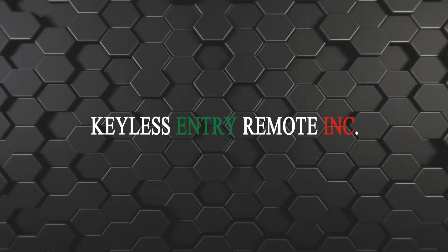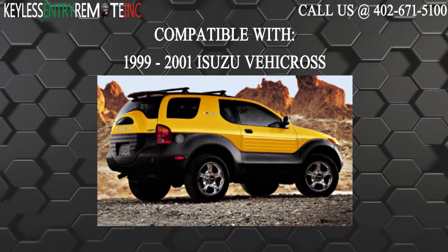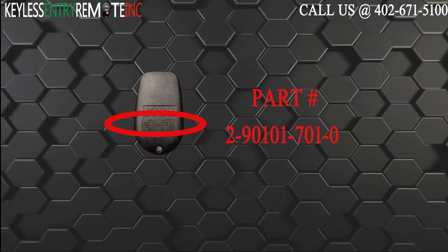Hi, today from Keyless Entry Remote I'm going to show you how to replace a key fob battery. The key fob I am showing you today is compatible with the 1999 through 2001 Isuzu Viacross. The part number on the back of this two button key fob is 2-90101-701-0.